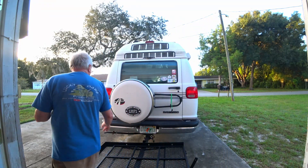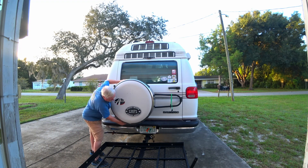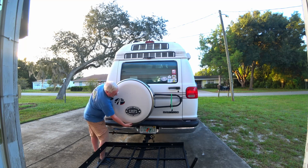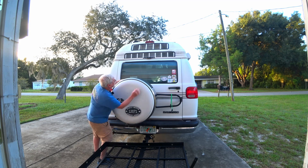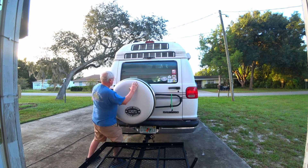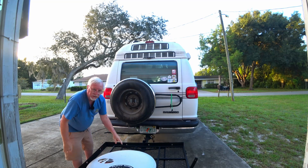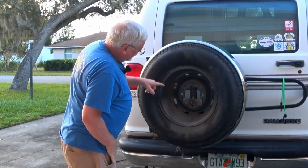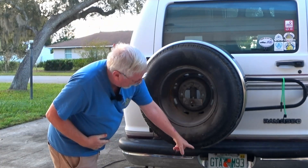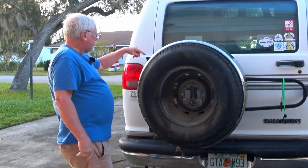We've got to remove this cover. This has like a little snap here below — it's fairly tight — so we can remove that. Then we can just slide it back behind and pull our cover off. Now you can see here we can actually mount our license plate on here. What we need to determine is where these wires will be coming through, and then we can run our wire up around to the door hinge over here and then into place.